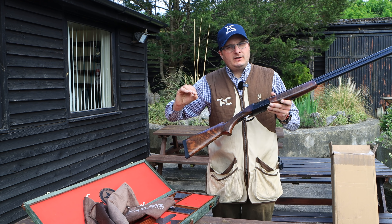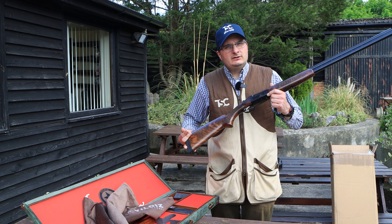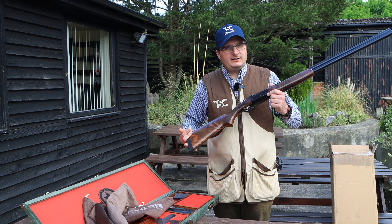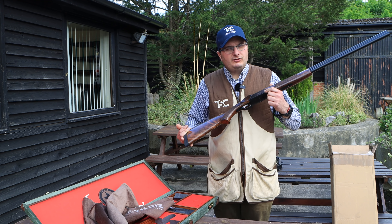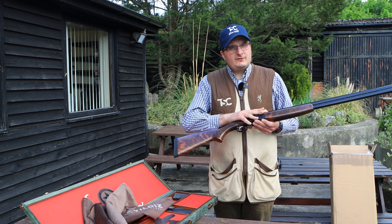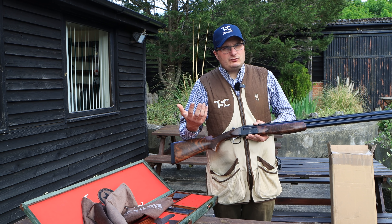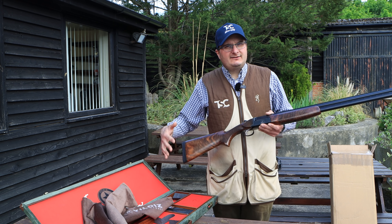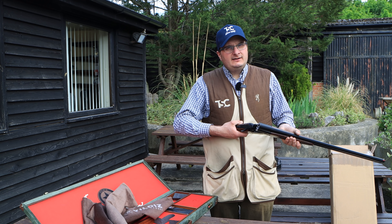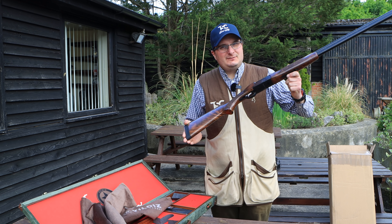And a shooting lesson when you buy this that you can either ask for Doug Florent, the founder of Oxford Gun Company, or myself to do. So you will get the gun with upgraded wood, the anniversary engraving on it, the Krutz slip and pouch, and a shooting lesson. This is a one-off opportunity and I've got one here — let's see what it shoots like.